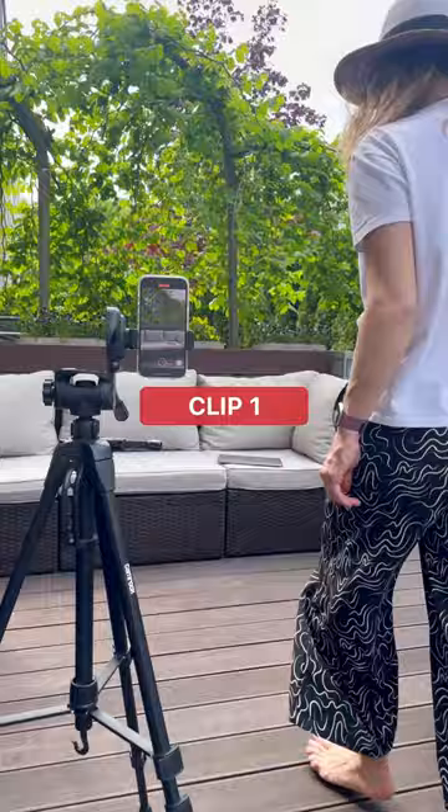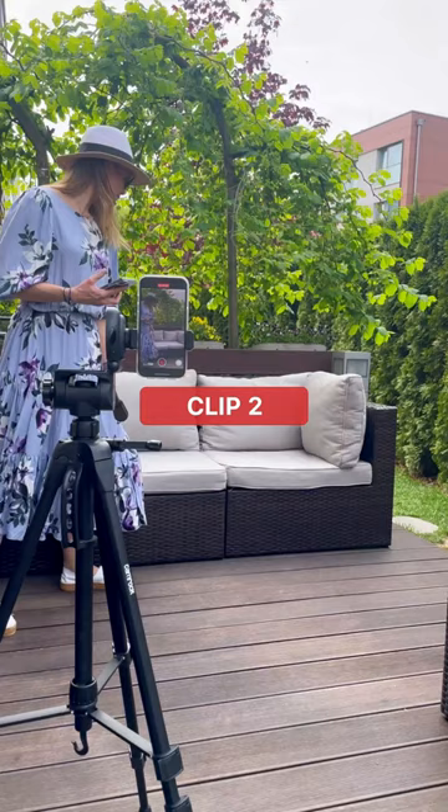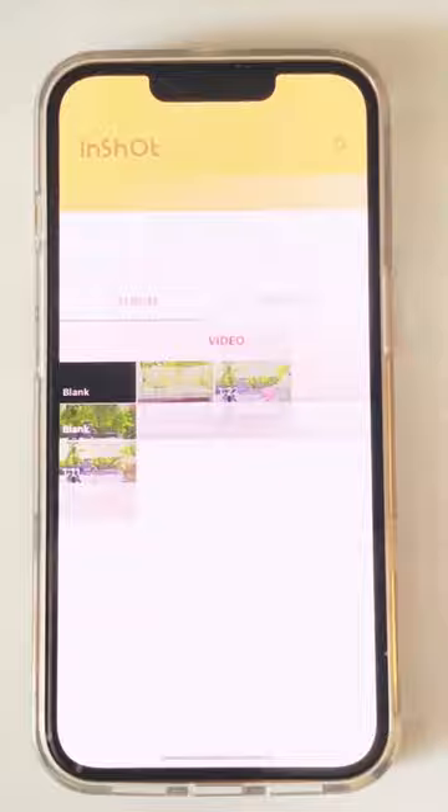Let me show you the basic tutorial of cloning with the InShot app. First, record yourself in the first position in the first outfit, then change the outfit but don't move your phone at all — just press record.